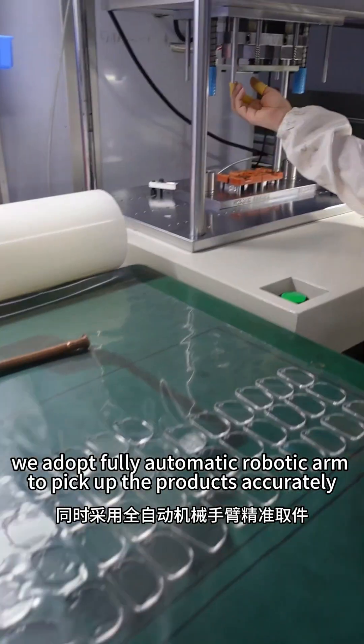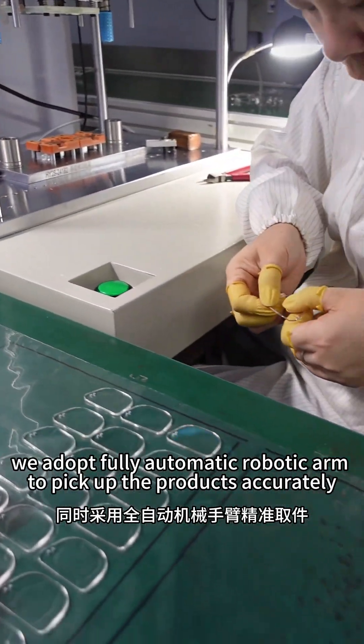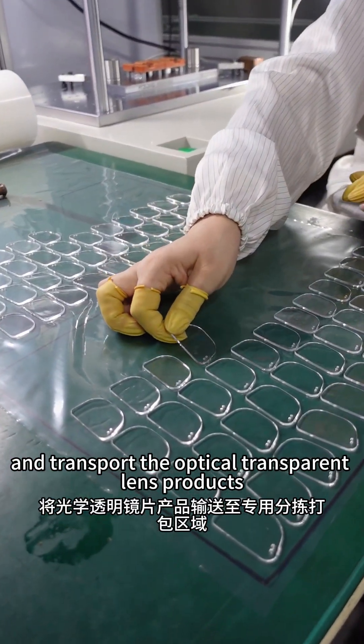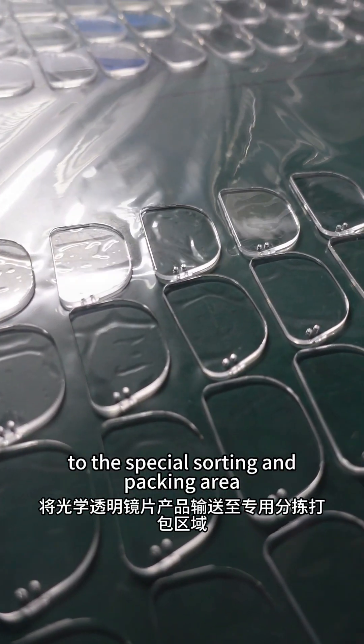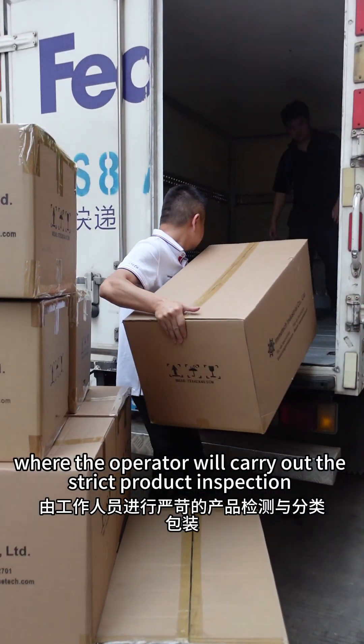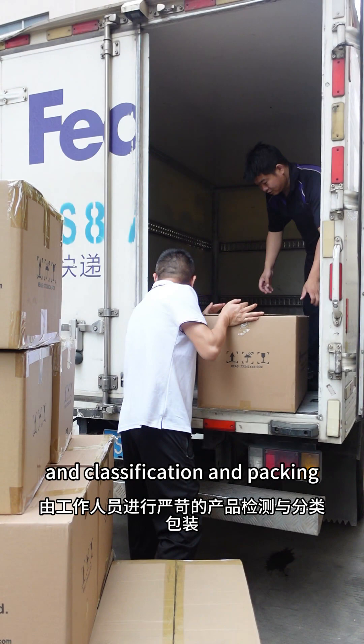At the same time, we adopt a fully automatic robotic arm to pick up the products accurately and transport the optical transparent lens products to the special sorting and packing area, where the operator will carry out strict product inspection, classification, and packing.